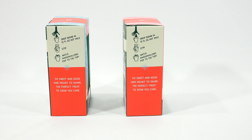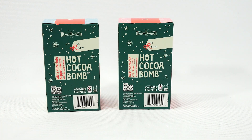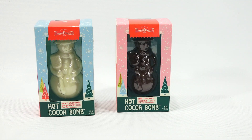This panel is half white at the top and half red. It says 'so sweet and good and meant to share, the perfect treat to show you care.' It says drop the bomb in 12 ounces of hot milk, then stir and watch marshmallows pop to the top. So hopefully this one's going to work better than the last one — I had super hot milk, almost to the point of boiling, steaming hot, microwaved, and they still did not melt as good as I thought they would.